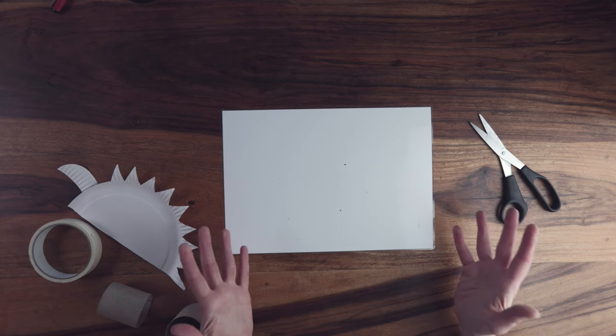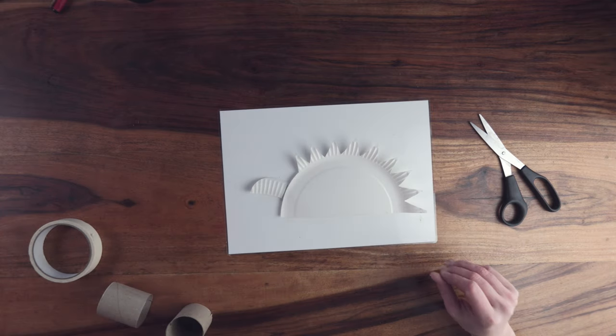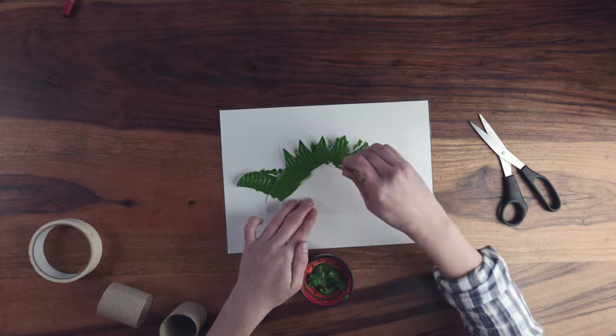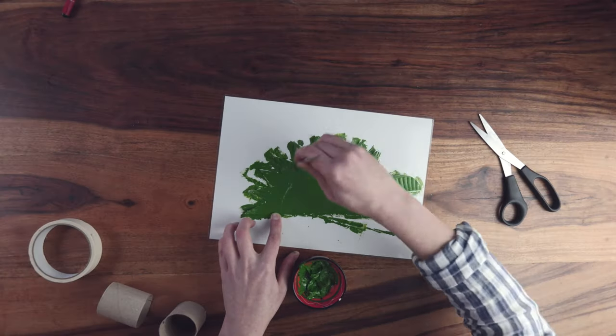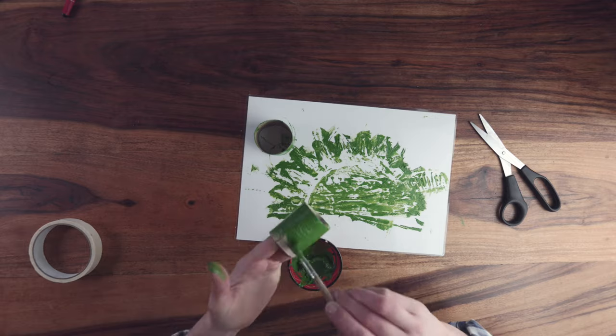Now we're ready to paint. To protect the table I'm using a laminated sheet of paper — this makes clean up much quicker. I'm painting the dinosaur green, but you can go with whatever colours you want. You can even mix and match colours or add sequins and buttons to make them really exciting. A display of lots of different coloured dinosaurs looks fantastic.